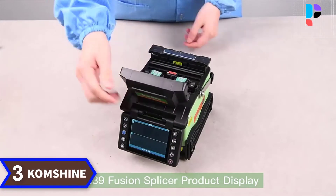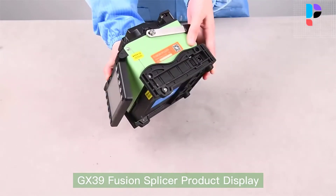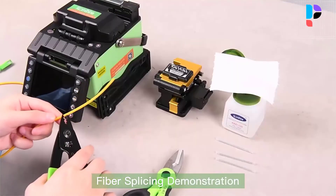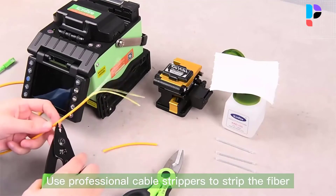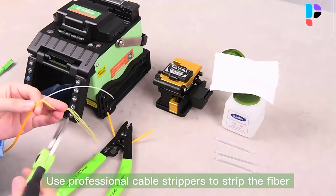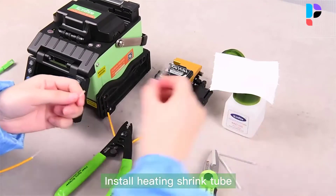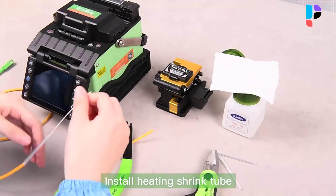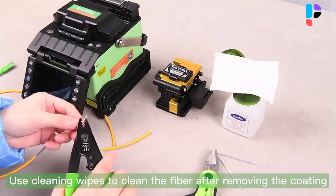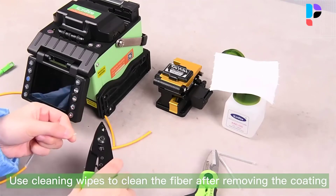Number 3. Brand name: ComShine. The ComShine GX39 features a 3.5-inch TFT color LCD that can be flipped for convenient bi-directional operation. It saves 10,000 groups of splicing results and 100 sets of the latest images. It offers real-time control and correction of welding arc, self-adaptation to the working environment, and self-adaptive electrode oxidation. It supports 60mm, 40mm, and a series of thermal sleeves. The GX39 is widely used in fiber-to-the-home, fiber optic cable rapid termination, and machine room jump fiber remediation applications.